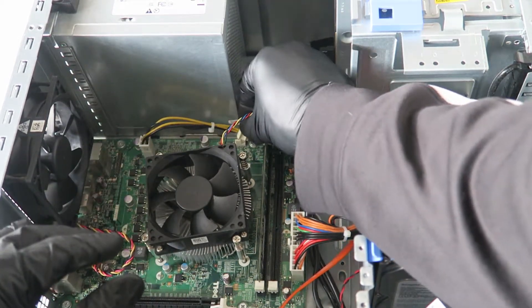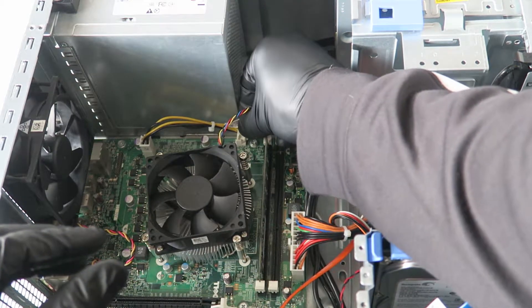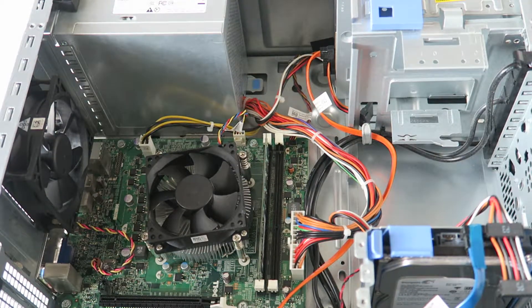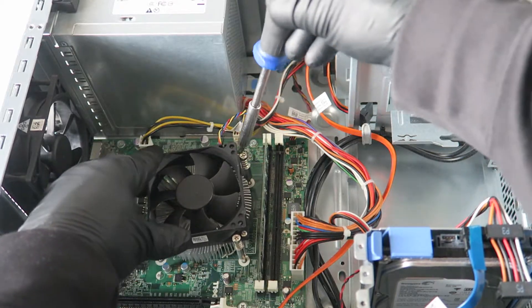Install the heatsink fan, and make sure you connect the 4-pin connector back to the motherboard CPU fan header. Connect that, then install the heatsink back into place.